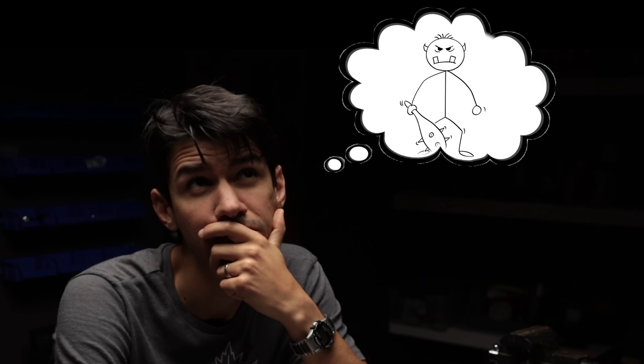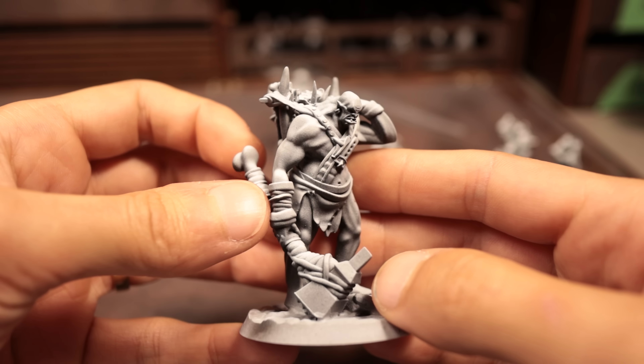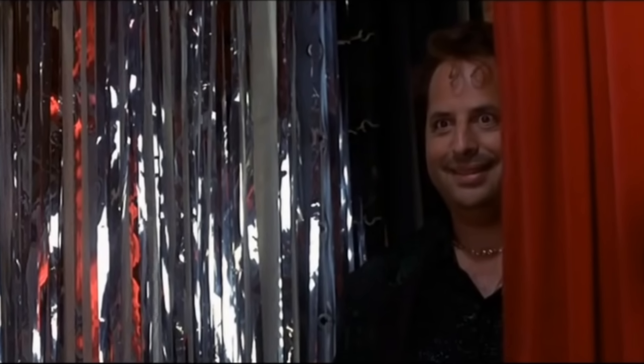In this video, I'm going from an idea in my head to concept sketches, 3D modeling, and finally to a real production quality miniature fit for the tabletop. If that sounds interesting, stick around and peek behind the curtains on how it's made.